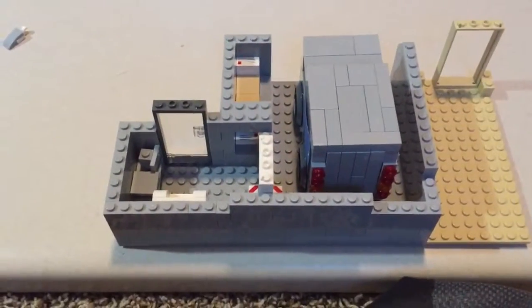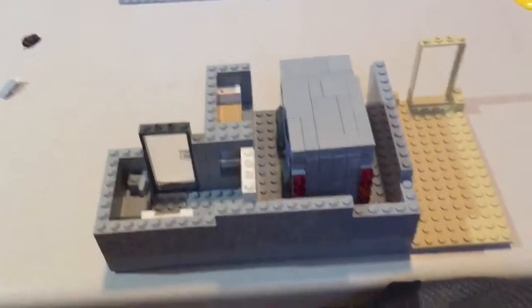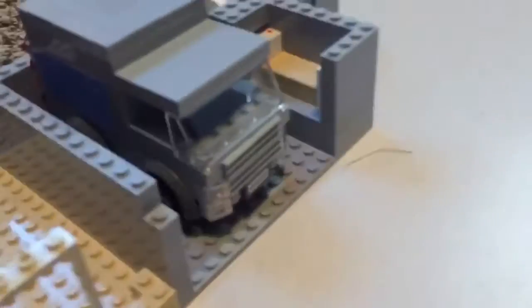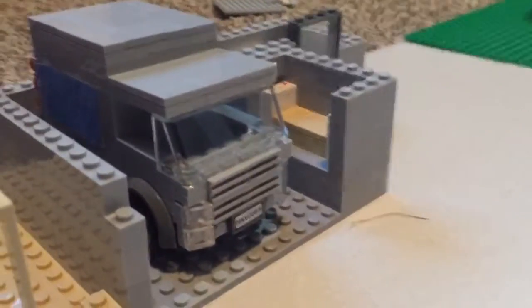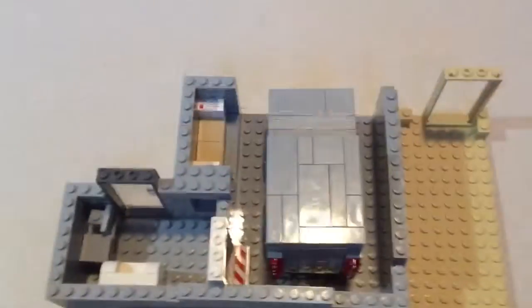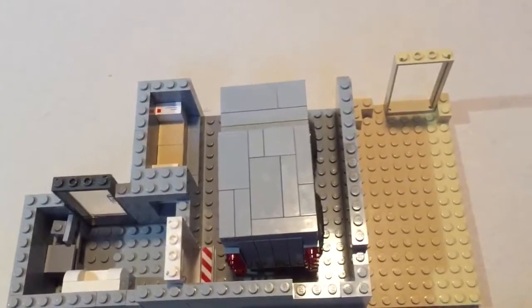Hey guys, it's Mason from Legos and other stuff. Today we are doing a review on my mail business. It's going pretty well. I actually kind of redesigned the format of it because I just didn't like how it was.